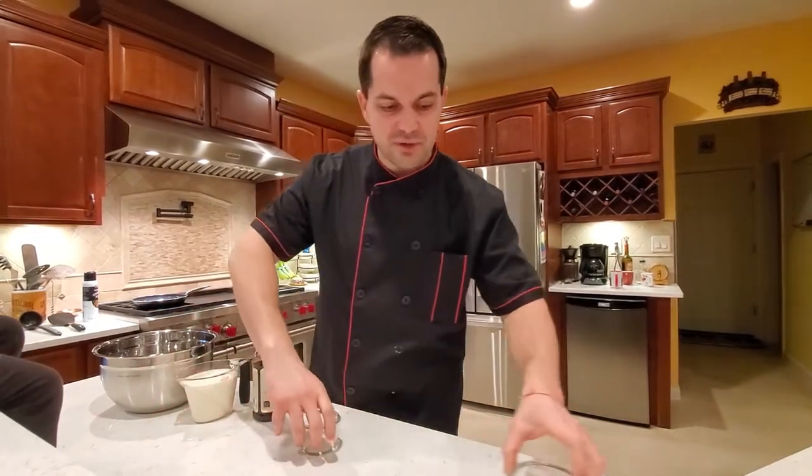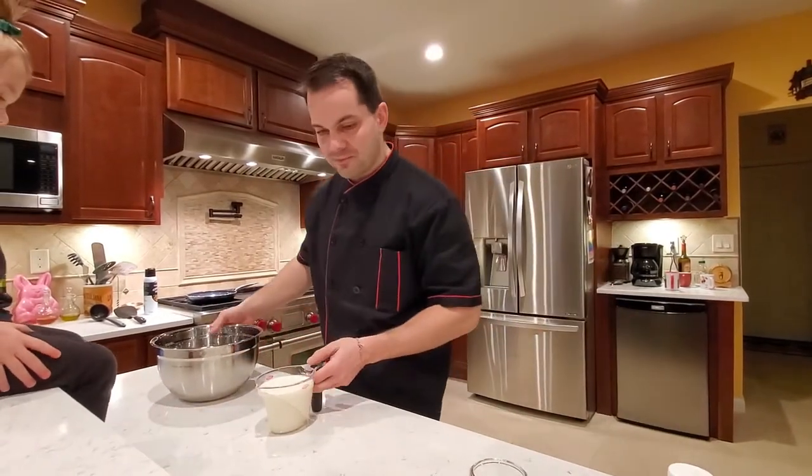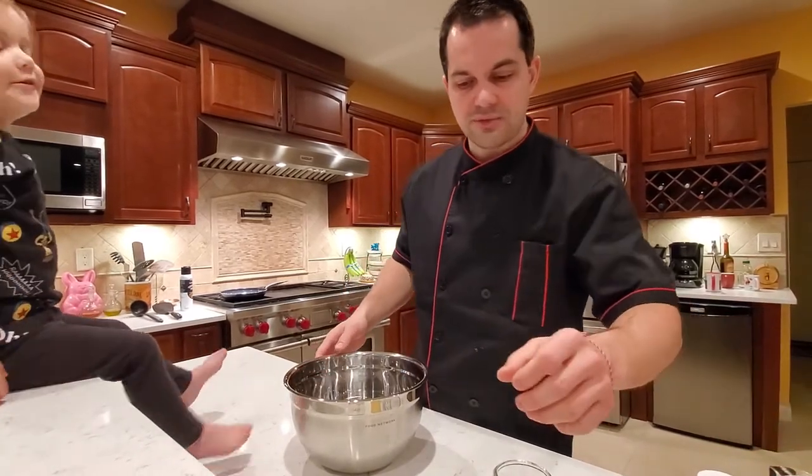We're making savory and sweet crepes. You can stuff them with anything your heart desires. I'm gonna show you later what my family does with them.